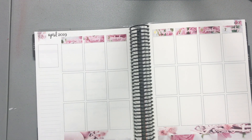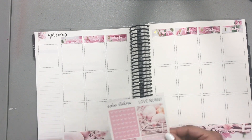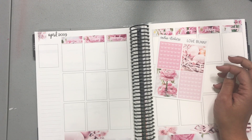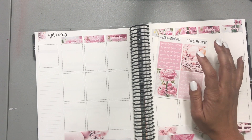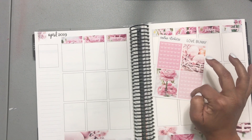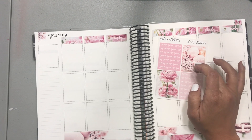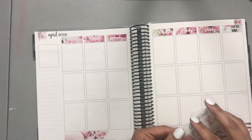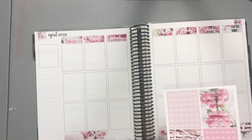For headers, I'm going to use these bow headers and I think I'm going to scatter them. I'm going to use these three — these three — I think. Let's see if I can lay these down.